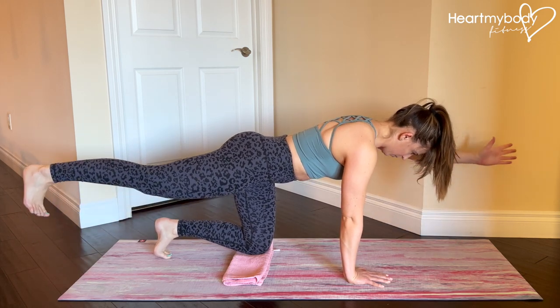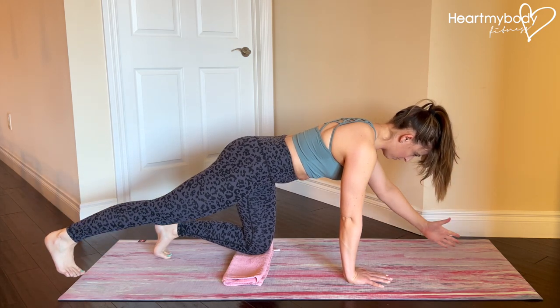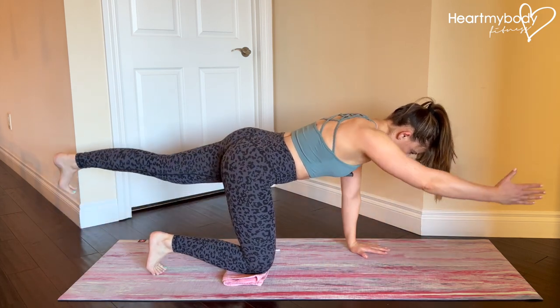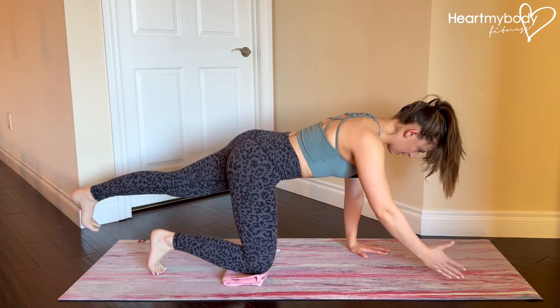Down and up — inhale down, exhale up — and perform all of the reps on one side before switching to the other side.